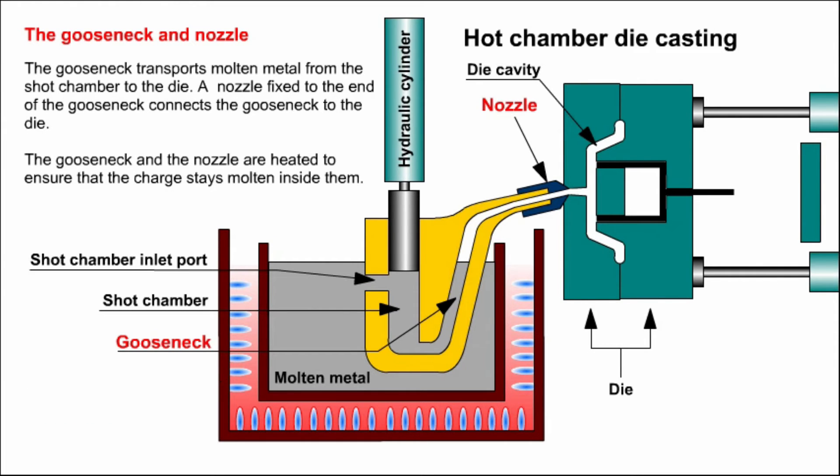Next, we'll look at the gooseneck and nozzle. The gooseneck transports molten metal from the shot chamber to the die. The nozzle, fixed to the end of the gooseneck, connects the gooseneck to the die. The gooseneck and nozzle are heated to ensure that the charge stays molten inside them.